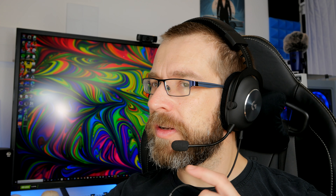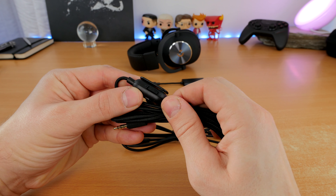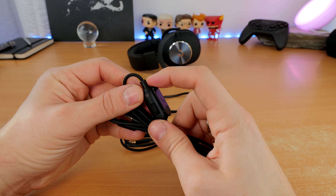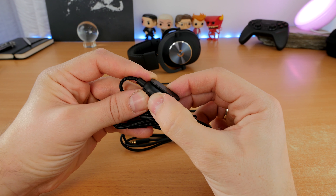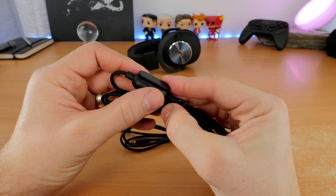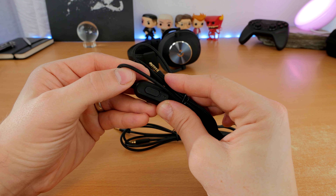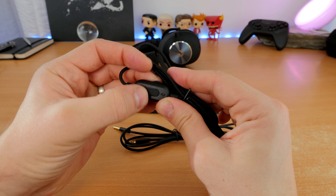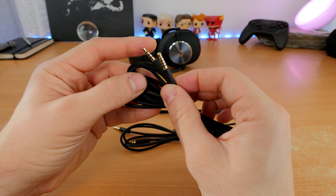As standard there's also no side tone on the microphone — you have to dive into the G Hub software to change it and there's nowhere to change that on the fly. So although you have the volume wheel and mic mute button on the remote on the cable, there's no controls on the headset itself — no way to change side tone or volume there, and no easy mute button either.